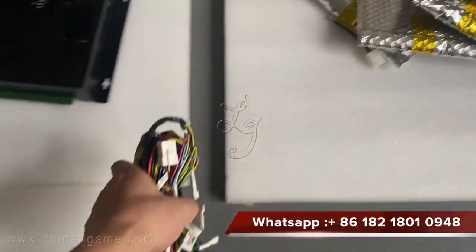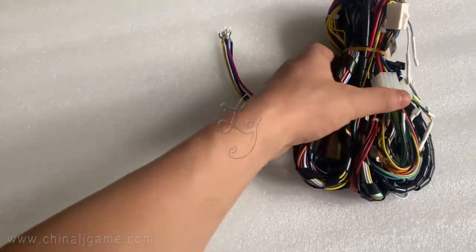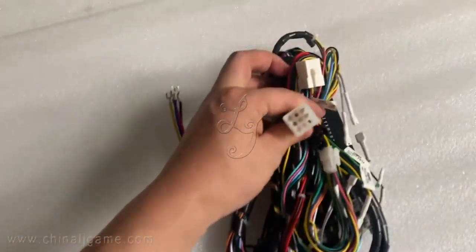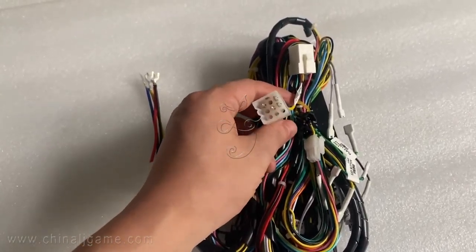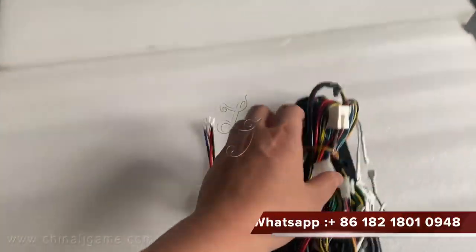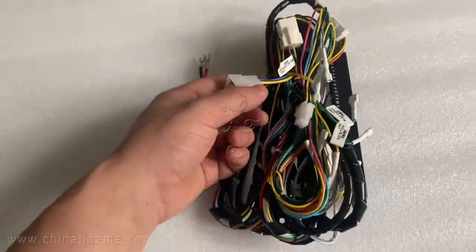Sometimes customers ask us what harness we are using and if they were working with the power supply for the product. You can see this is the harness for the product. When you buy the harness for the source machine, you can set up the devices with the harness — it's very easy to connect.